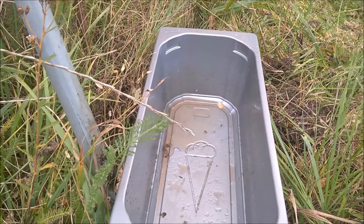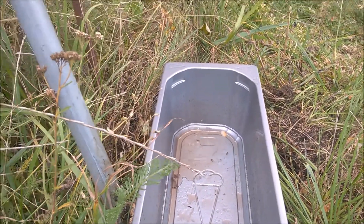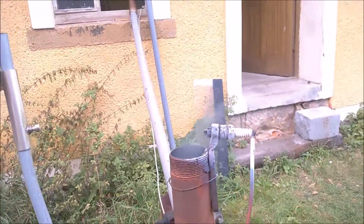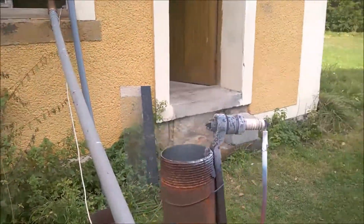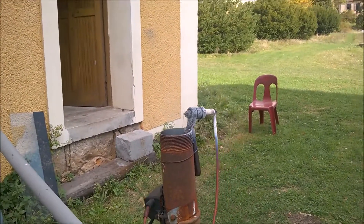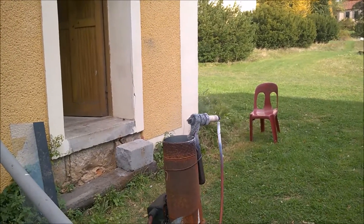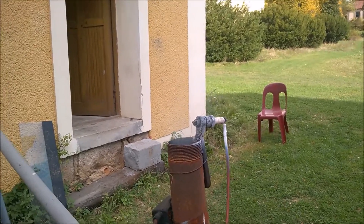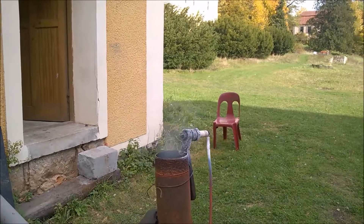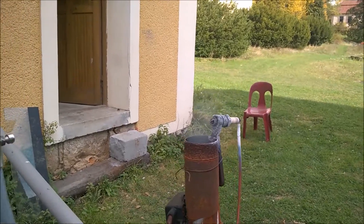You will be surprised how nice this gas is looking. I was surprised myself. This is because I made a very deep reduction zone. I could do this because of my new design of the agitator. In these 24 hours, I didn't experience hollow burns or bridges. And that's why this gasifier could work for so long.